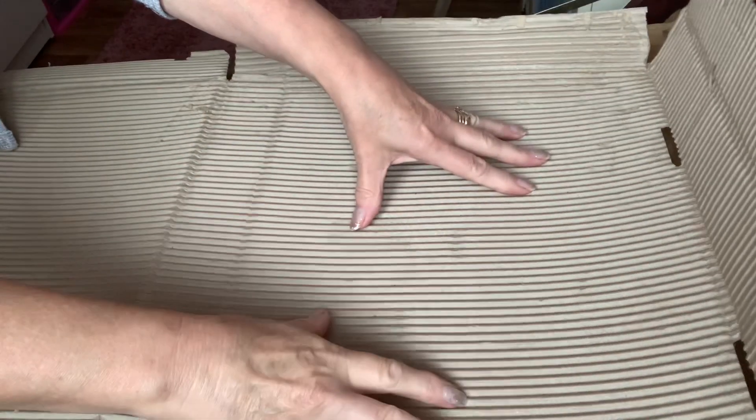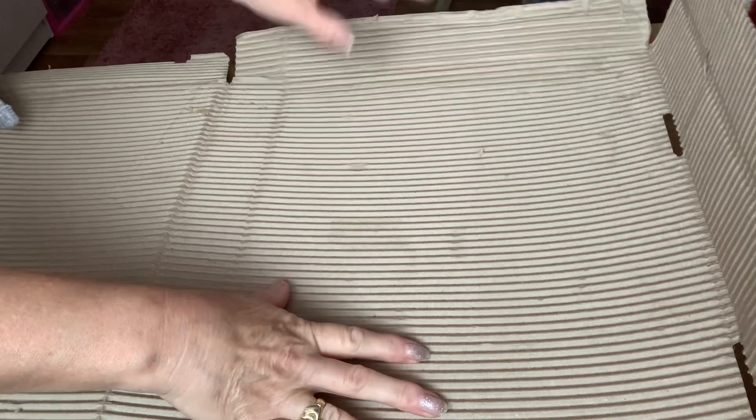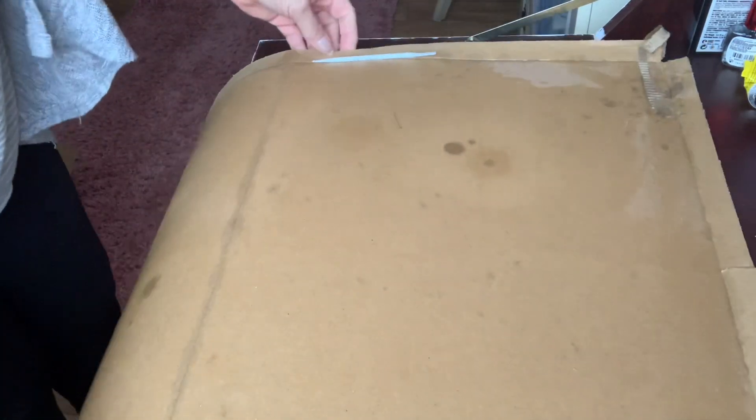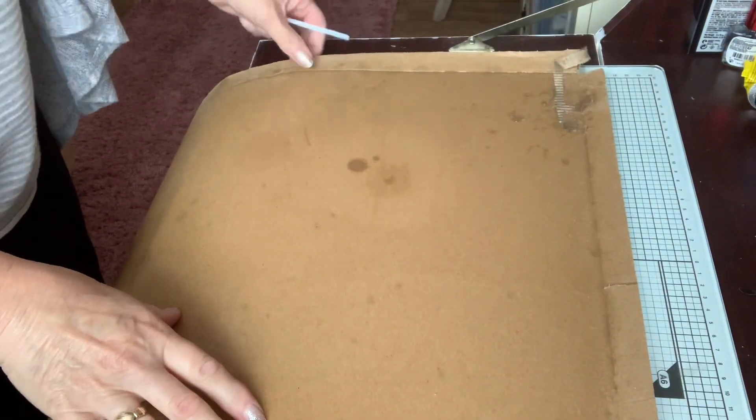Hi, this is a quick tip if you want corrugated cardboard. I've noticed it comes in two different sizes. I still want the larger size to make my little log cabins, but I wanted something a little bit smaller and I didn't want to go out and buy it. So I noticed that this one was just that little bit smaller.